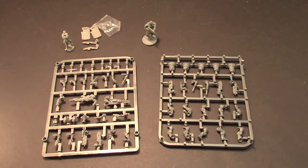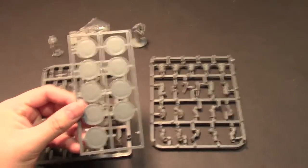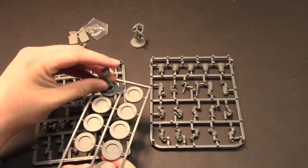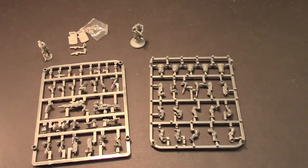They have different style bases as well. Let me slide over real quick — they come on these bases with a little slot inside, so when you get the medic he just pops right in there. That's how that works. As you can see, I've already used one to build the model.